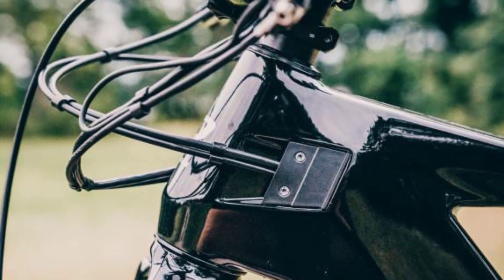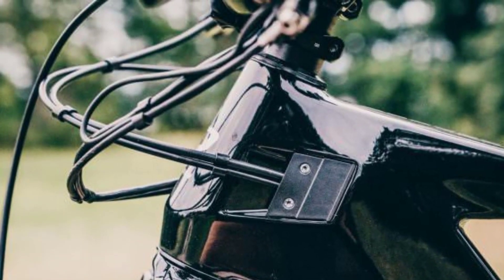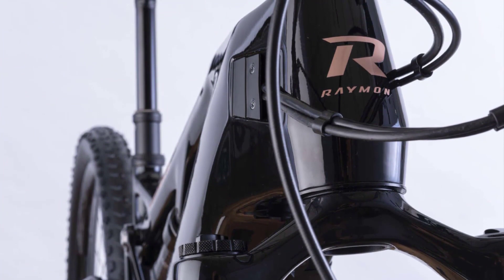Our pre-production bike came without a steering limiter, which resulted in the dropper remote and shifter hitting the top tube of the bike. In the event of a crash, this could cause major damage to the frame.